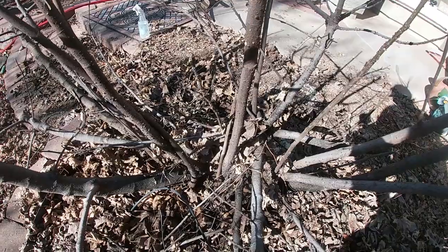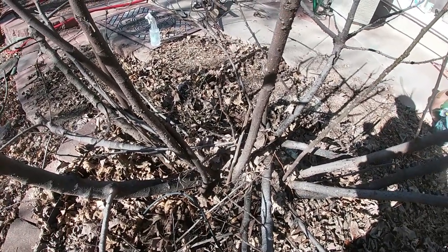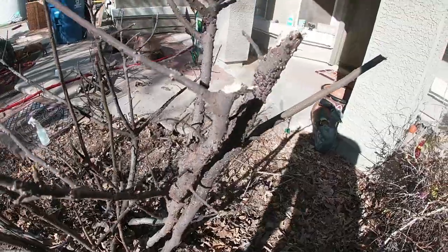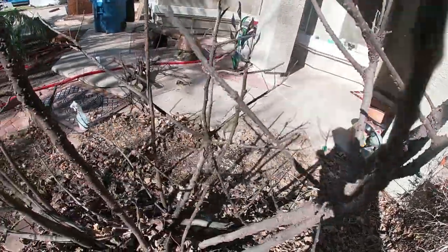Now no need to panic, guys. This is okay. It's not going to kill your tree. Will it weaken the tree a little bit? Yeah, especially if you have a heavy infestation like I do. But if your tree is healthy, it will recover and it will be okay.